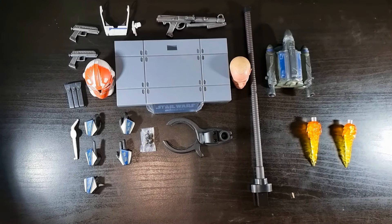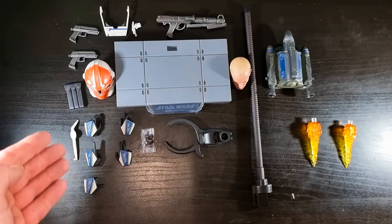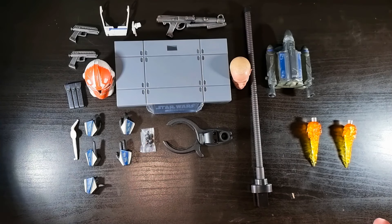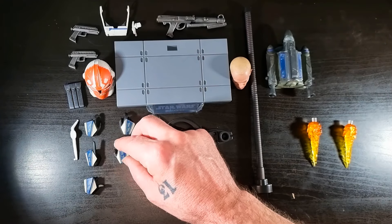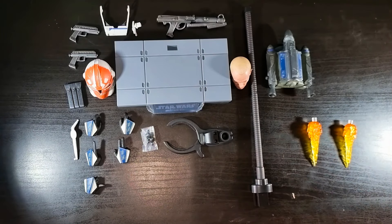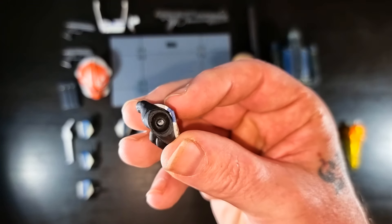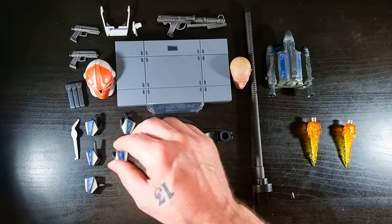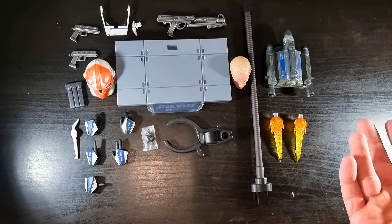Here we go with the accessories — you've got a fair decent amount. The only thing I find strange is you get an odd number of hands compared to the other side. Why not give an even equal amount? The more hands you can interchange the better. Also with these ones you don't get the actual wrist pegs in them — Sideshow figures themselves always seem to do the right thing and put an individual wrist peg inside each hand, which Hot Toys should definitely do.